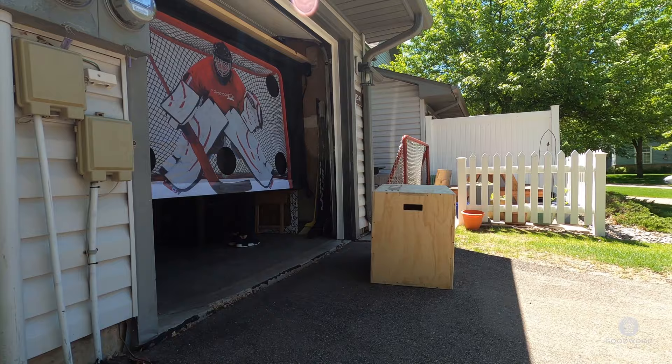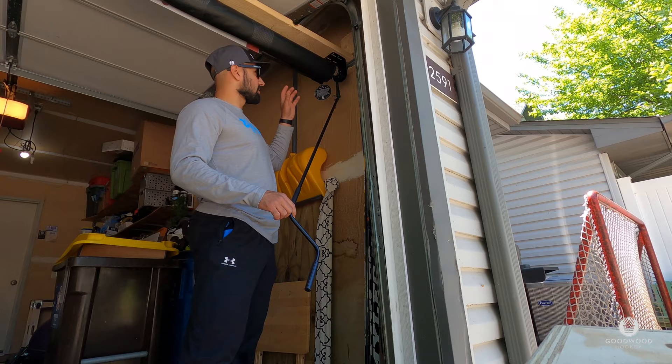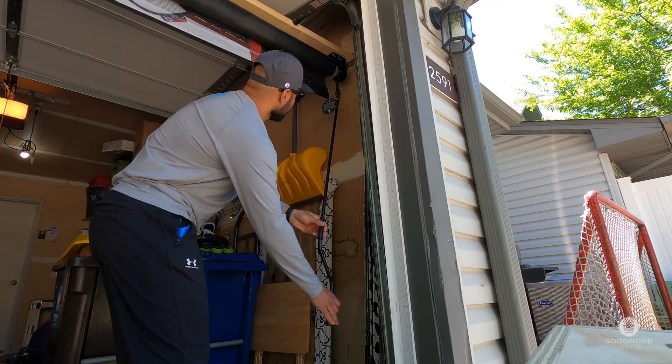So this is the crank — this makes it super easy for storage. I think this is my favorite part. You just crank it and it starts coming down so easily, and same thing, it rolls right back up.